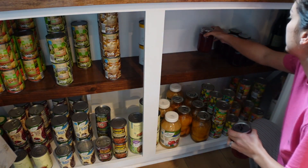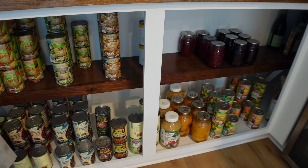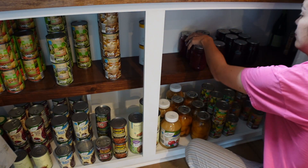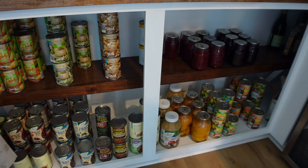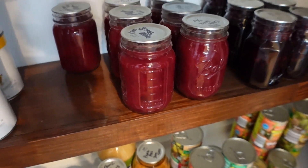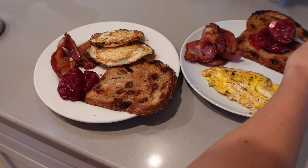Now that our jars are all processed, we can add them to our pantry and enjoy them for months to come. We'll be pulling these out on Thanksgiving with our family and enjoying them throughout the rest of the year as a condiment or a side to any dish that needs a little bit of brightening up. I hope you guys enjoyed this video, have a very happy Thanksgiving, and until the next video, take care!